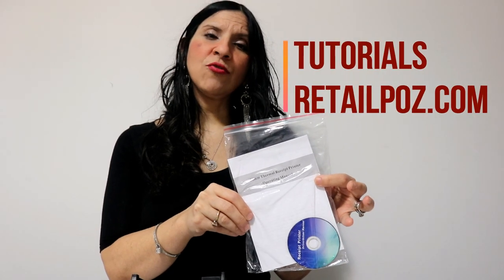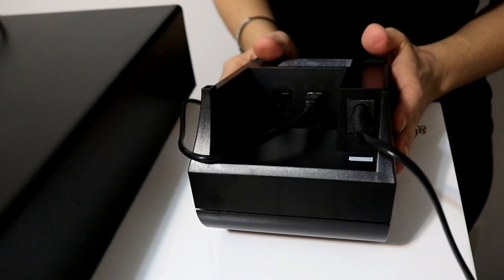You have a manual you can reference, and you can also look at our tutorials on our website at www.retailpoz.com, or just watch this video and we will show you step by step how to plug everything and have everything functional.